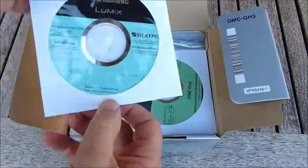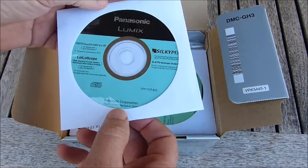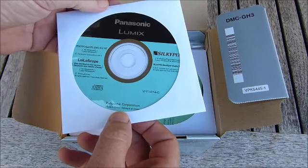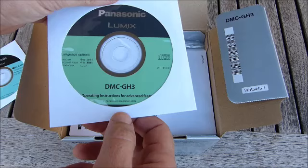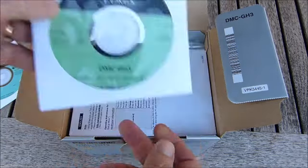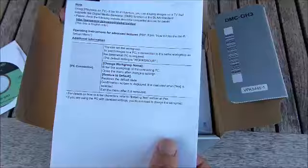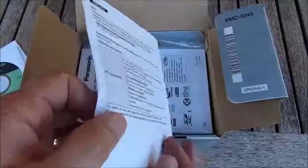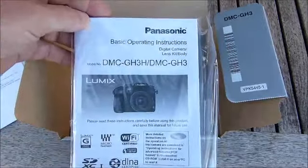First up we've got a Panasonic Lumix disc featuring Silkypix, Lyloscope — that's how you pronounce it — and Photofun Studio 8.5PE. A Panasonic Lumix DMC GH3 quick-start instructions for advanced features. We have a language manual — no English — there we go. Just a little add-in there. And the main basic operating instructions manual.